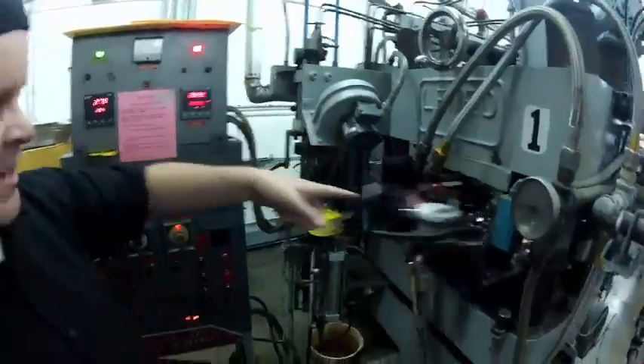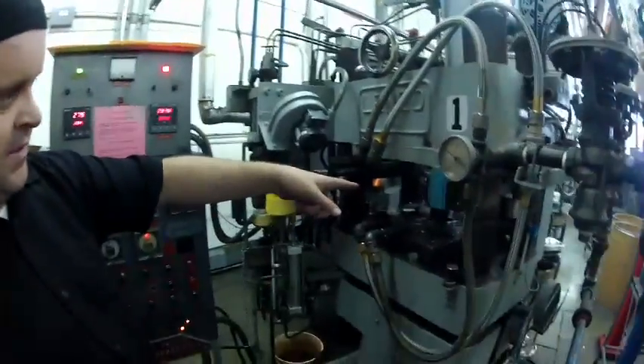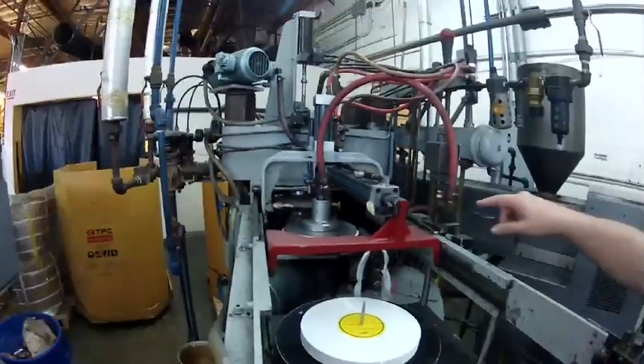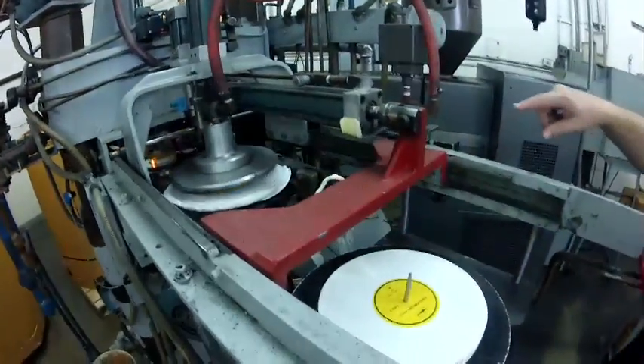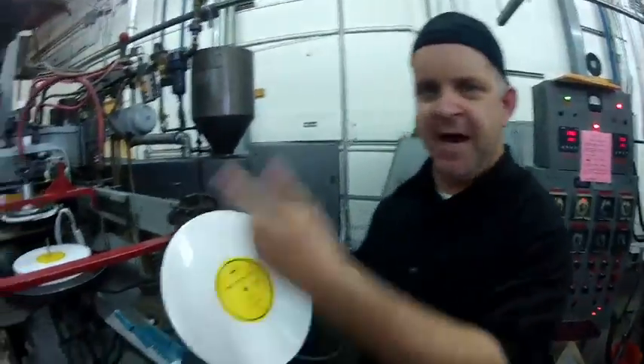So basically we've got a hockey puck with a label, and that all gets pressed together into the record. After the record settles, it goes into the trimming plate, and the excess vinyl gets trimmed off. And there you have it. Let's go to the packaging part.